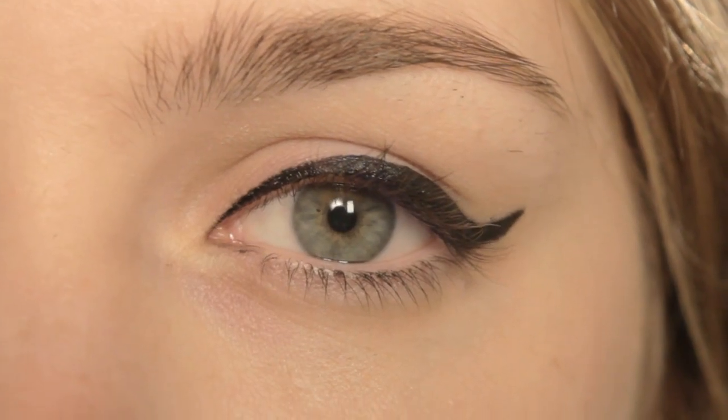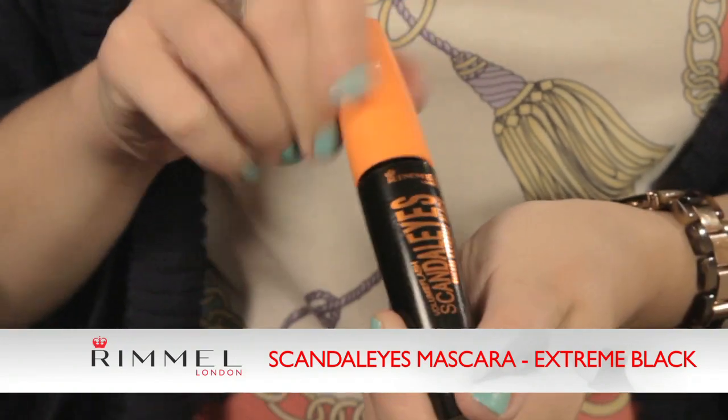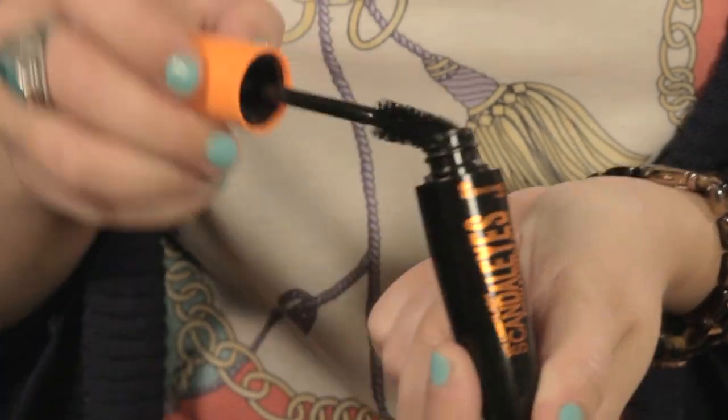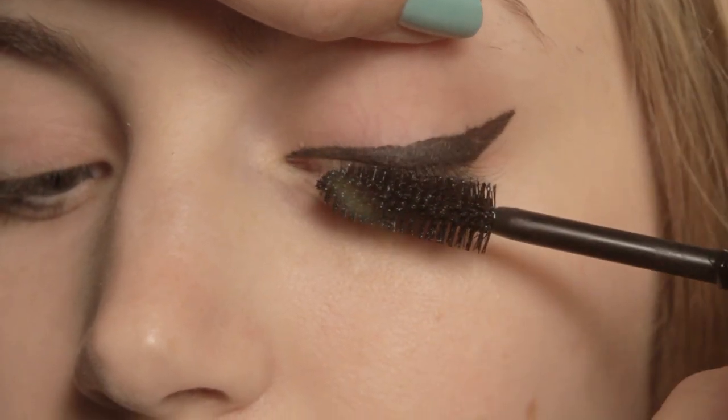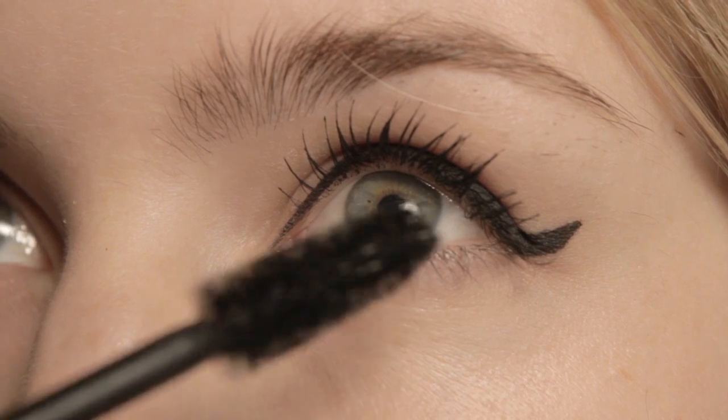We're now going to apply loads of mascara just to really define the eyes. We're going to be using the Scandalize Mascara in extreme black, just to give you a fabulous look on your eyes. We're just going to apply one coat to the top and a little bit of mascara on the bottom as well.